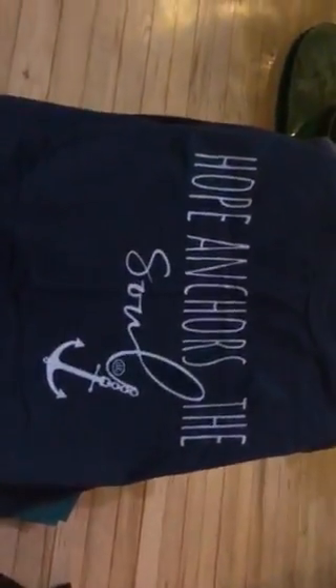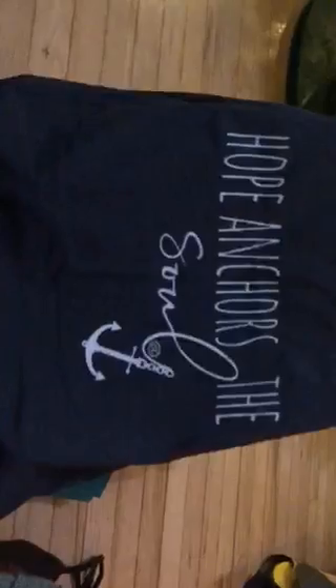The final item in the box is going to be the t-shirt. Just so you all know, the t-shirts inside the box are exclusive to the J. Elizabeth Soul Boxes, and this one says 'Hope Anchors the Soul,' just like the cup. I'm going to spread this out so you can see it a little better — isn't that really pretty? The material is soft as ever; it's the same material on all of our J. Elizabeth shirts, and it definitely comes in different sizing so you can pick your size.